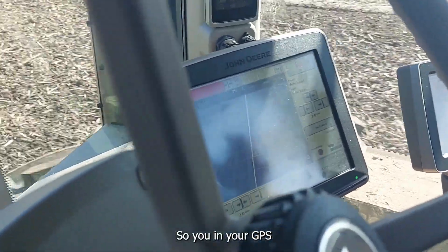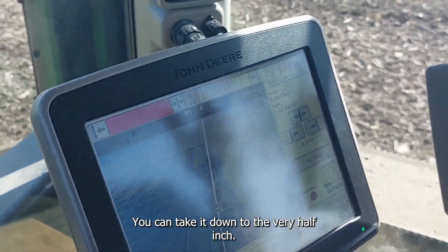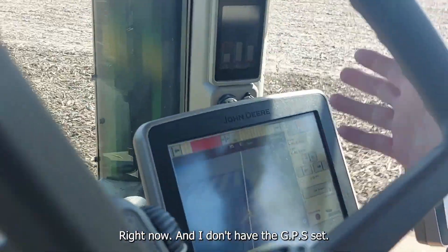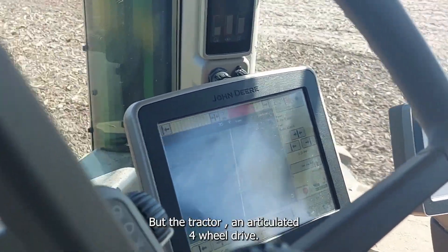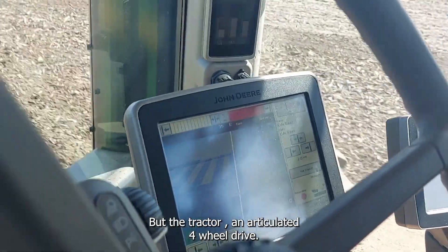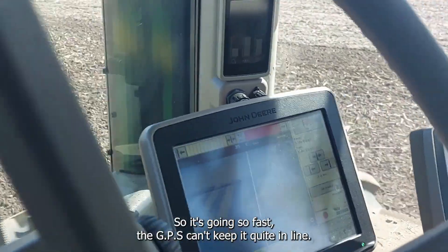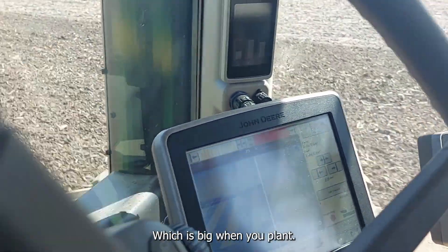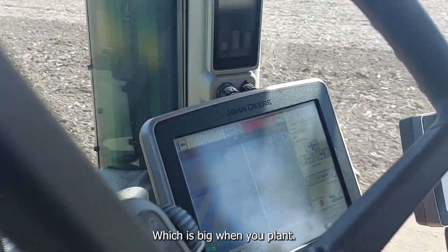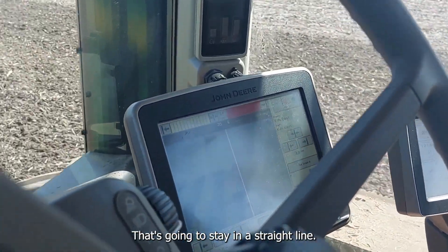On the GPS, if you're running RTK — which we do — you can get it down to a very precise half inch. Right now I don't have the GPS set, but if I had it set, it would take you down to half an inch. However, the tractor is an articulating four-wheel drive and going so fast that the GPS can't quite keep it in line, so it'll vary one to two inches — which is significant when you're planting. You've got to have something that stays in a straight line.